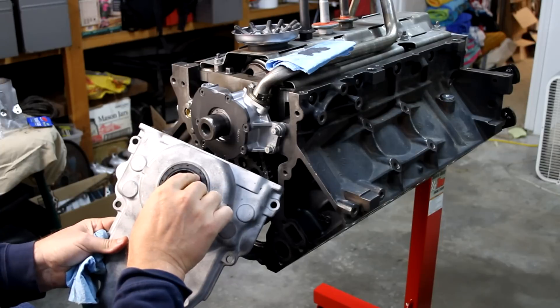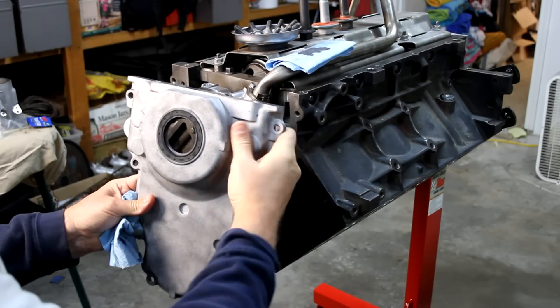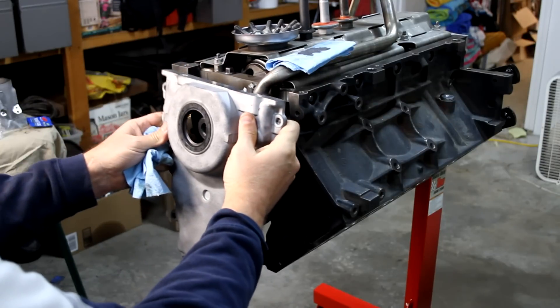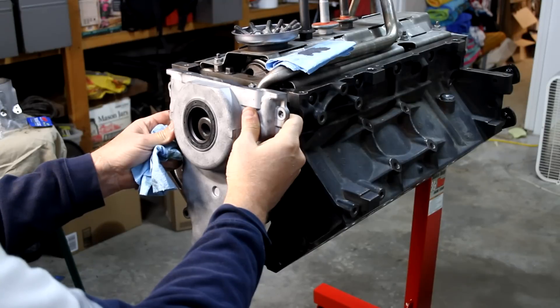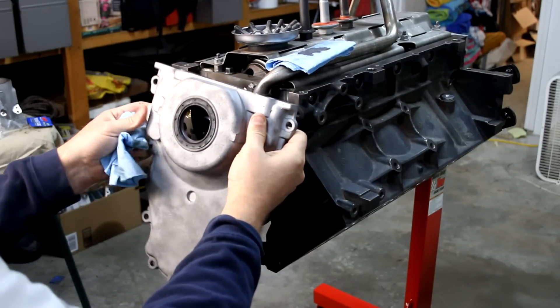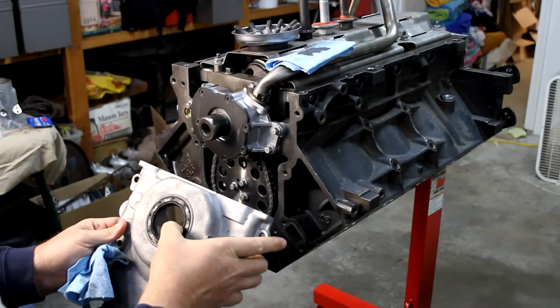That'll center these two pieces, and the third thing is we want the top of this to be flush with the top of these. Once we get it on there and centered, we'll be able to rotate this until those are both flush. If they don't become flush, there was an engineering problem — that's not going to be the case. So let's get this cleaned up and get the harmonic balancer pushed on.